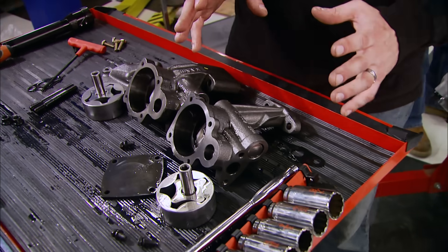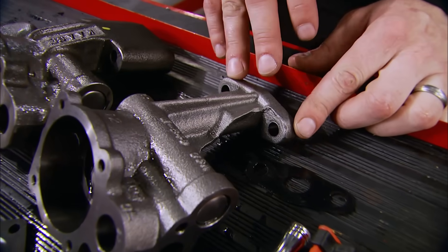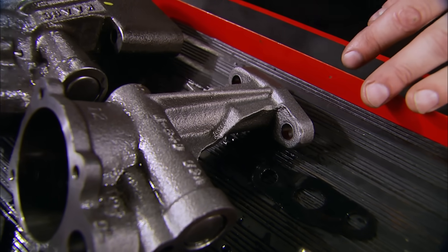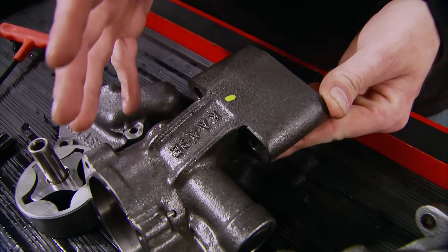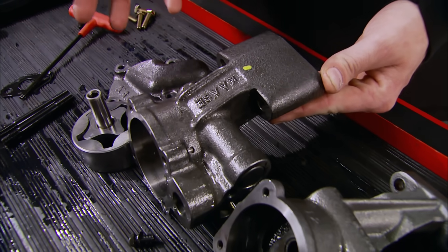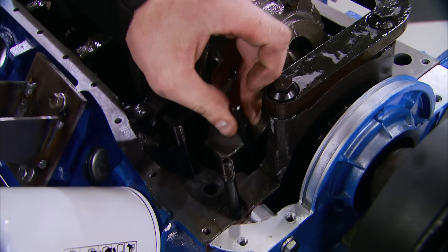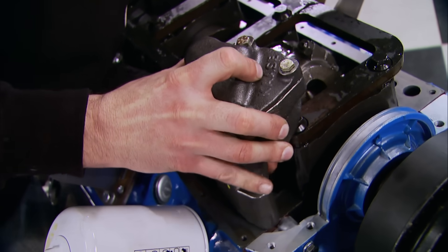To finish up the bottom end we're going to make a major improvement to our 460's oiling system. On stock OEM pumps the mounting foot has a tendency to crack or even break completely off under high RPMs. So Cozzi sent us one of his CNC machined pumps that has a bulletproof mounting pad - this thing will promote better oiling at higher RPM and even down at idle.